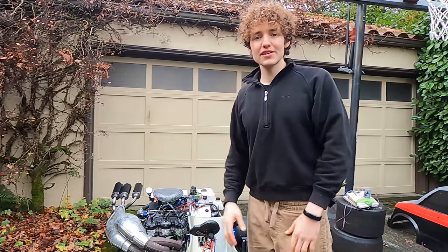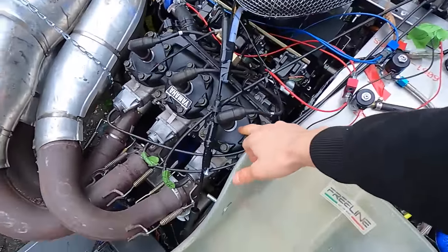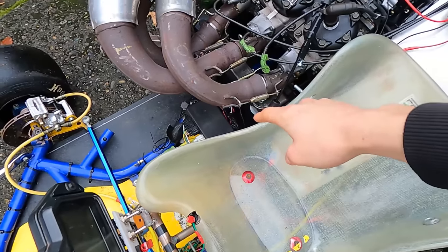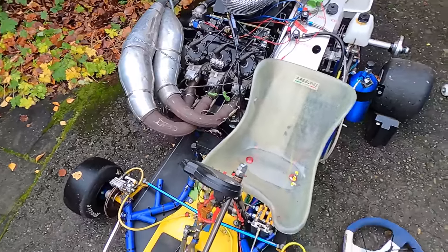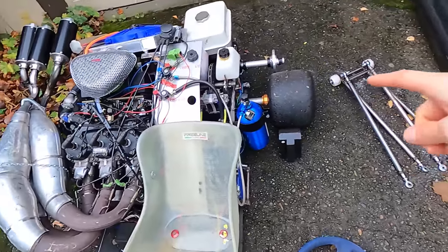Let me give you a little rundown of everything so you know what you're getting. Starting off with the heart of it, we got a 700cc two-stroke engine from a 2004 SX Viper. It's got SRX triple pipes on it and an SRX ECU since the SX Viper ECU is running a little hot. Currently pumping about 140 horsepower without the nitrous.